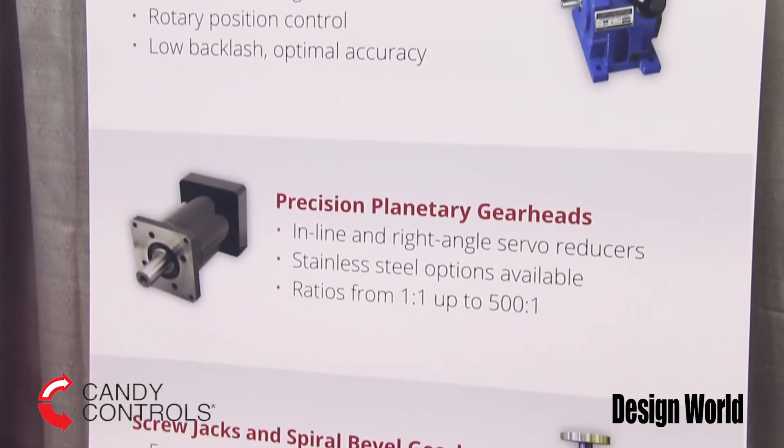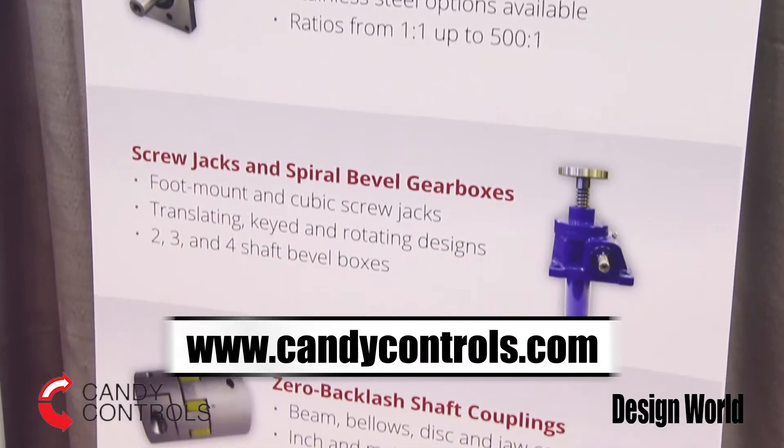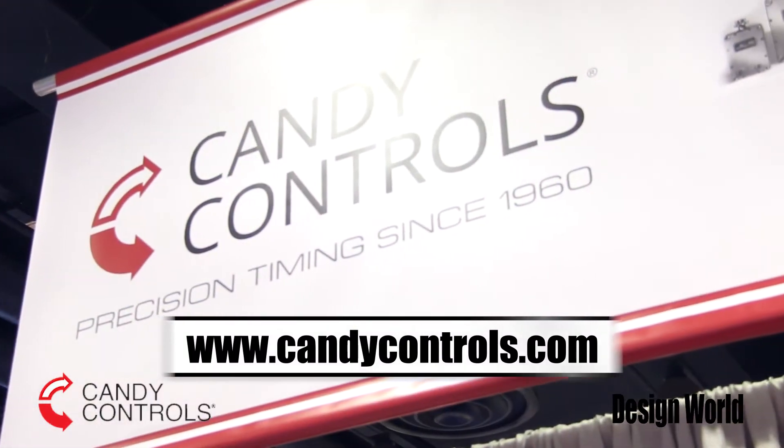To learn more about Kandy bevel gearboxes and Kandy screw jacks, visit kandycontrols.com. Thank you.